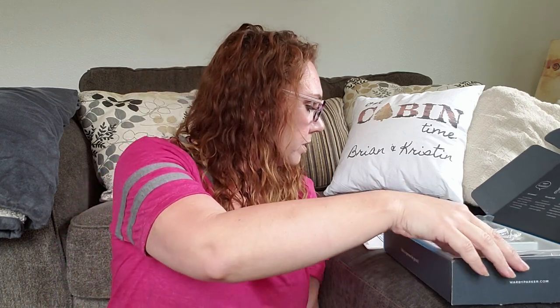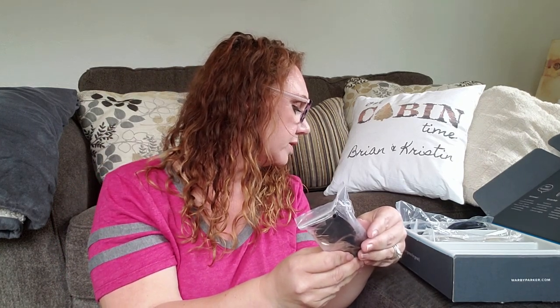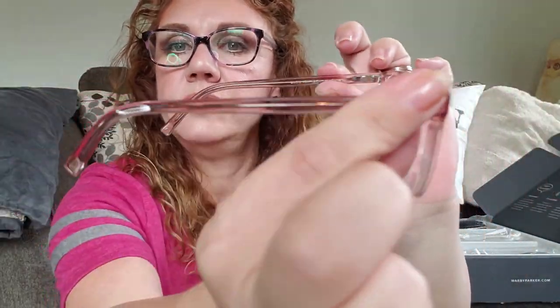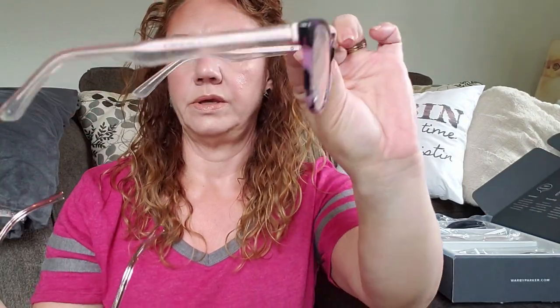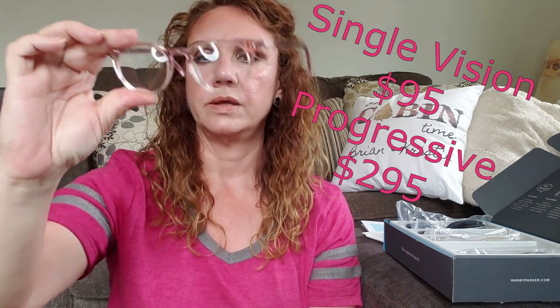Then we have another pair of pink glasses. They are not labeled, but using some deductive reasoning, since Laurel 615 is the last one, this must be the Sadie Cherry Blossom Fade. Super cute. A little bit lighter pink. I like the size of these. They're really lightweight. But what do you think? Pink? I already have pink — do you need more pink glasses?